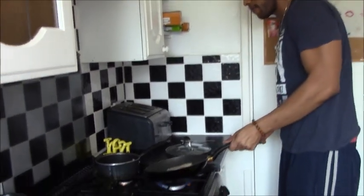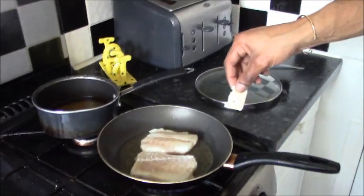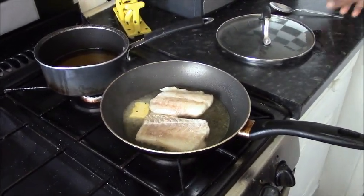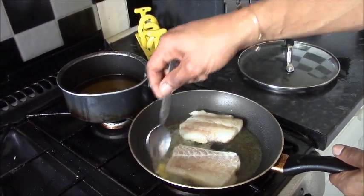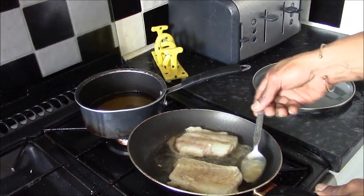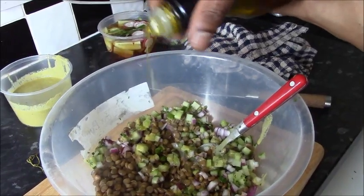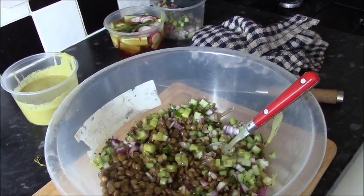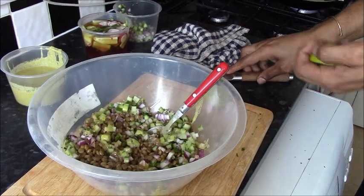While our fish is cooking I'm going to add a little bit of butter — it adds a lot of flavor and color and will help it brown nicely. Back to the salad: a little bit of olive oil and maybe a little bit more lime juice — the acidity will be good with it.